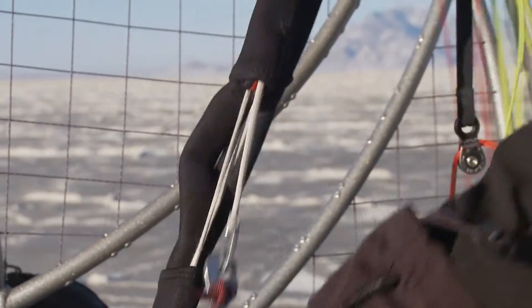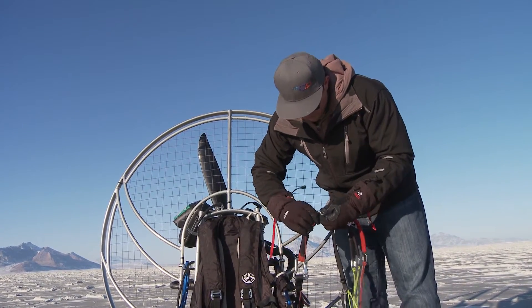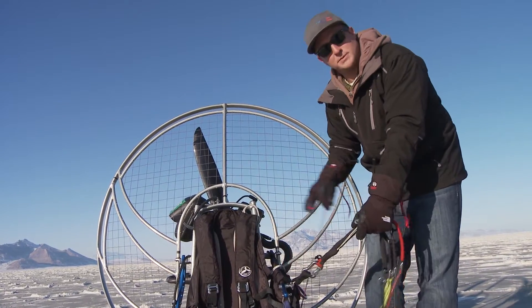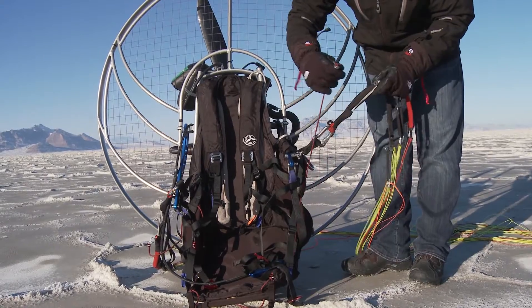There are a few precautions you have to know when using a speed bar on a paramotor. The first one is you would never want to fly without it hooked up. You can imagine flying around a paramotor with this speed bar line flapping and going into the prop. So if it's on the motor, you have to use it.